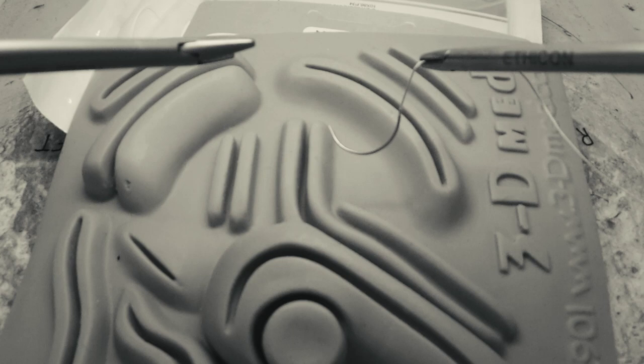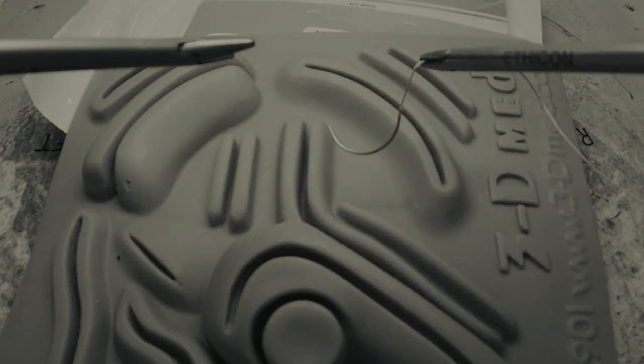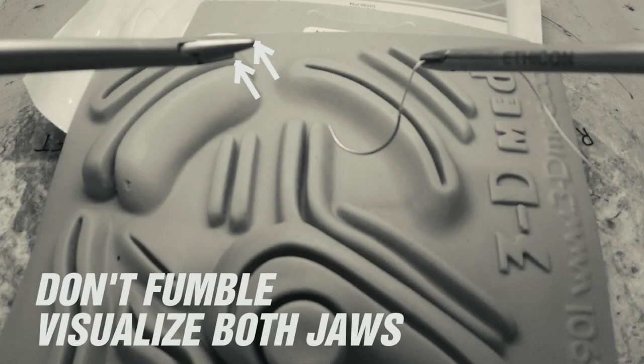Welcome to our tutorial on the basics of laparoscopic suturing. Begin by loading the suture in the driver of your dominant hand, grasping the suture about 2cm from the swage to pass through the choker without getting stuck. It helps to visualize both tips of your driver to avoid fumbling.